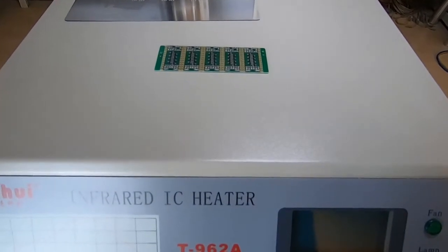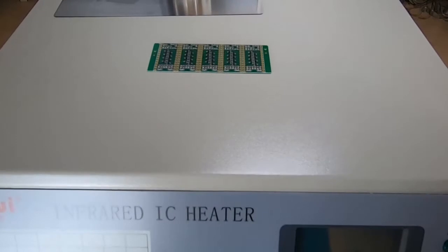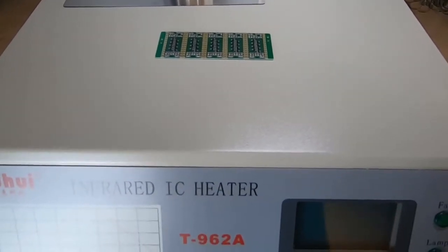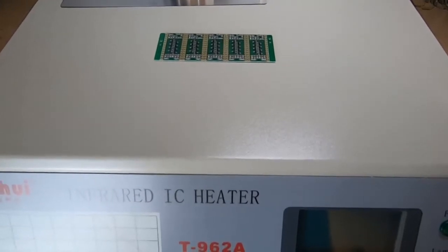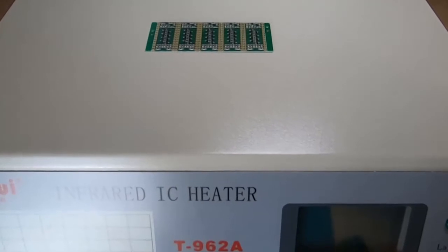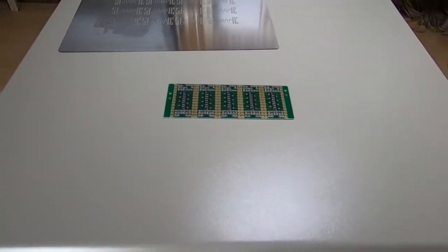I have preheated the oven, so I've already run a cycle through it so it is quite warm. It's always best to do that, principally because the first run when it's very cold you'll find that the heat tends to go into the machine rather than into the boards.